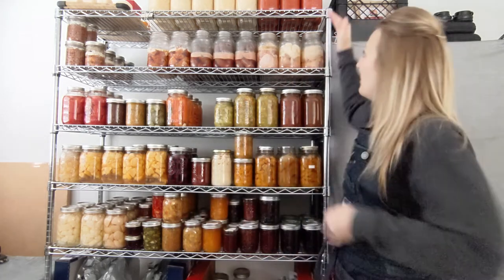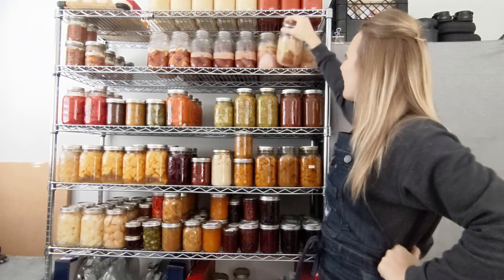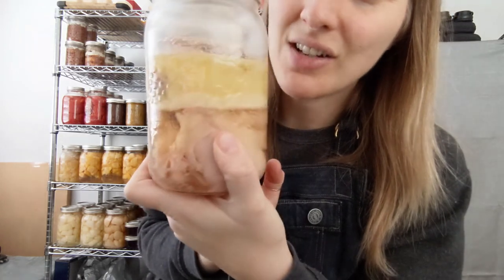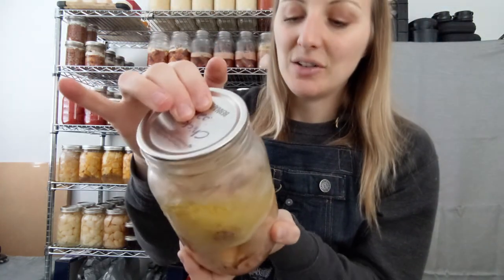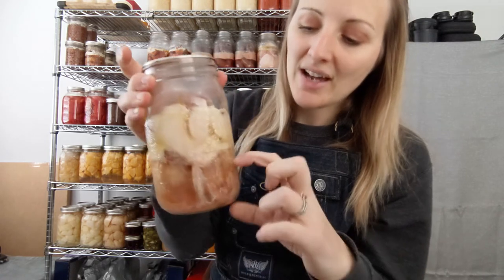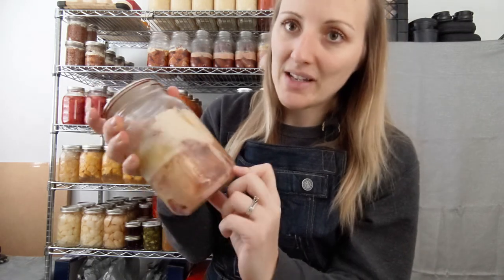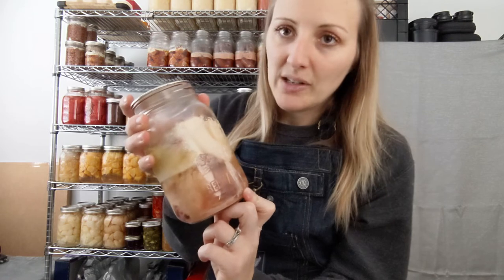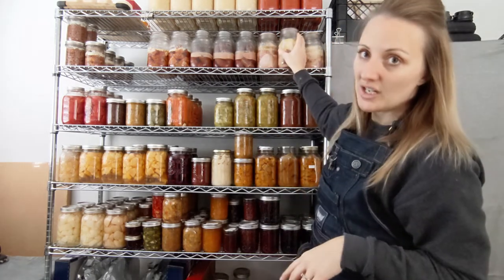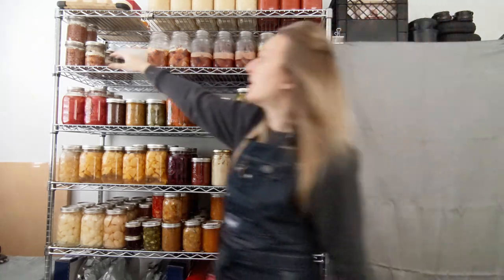Meat shelf — people get a little weirded out when you say you can meat. For those who aren't squeamish, let me show you the science experiment up close. That is half a chicken in there, and yes it's fully cooked, yes it's safe to eat, and yes it's sealed properly. When you pressure can, the meat cooks in its own juice — we added a little bit of water and the meat secreted water. So this is like full-on amazing chicken broth, like chicken bouillon to the nth degree.